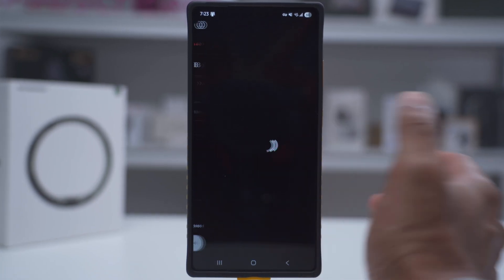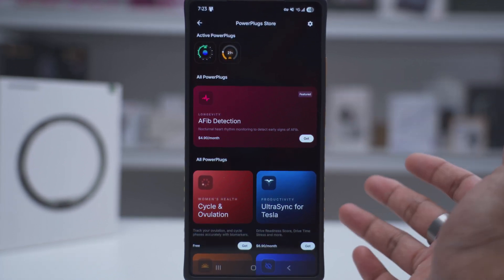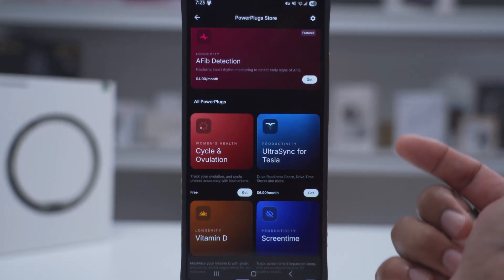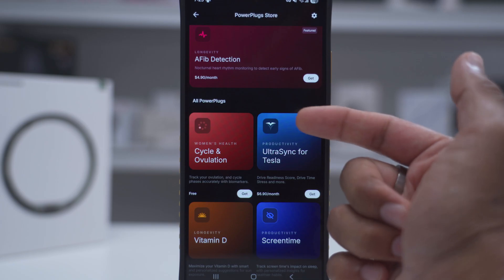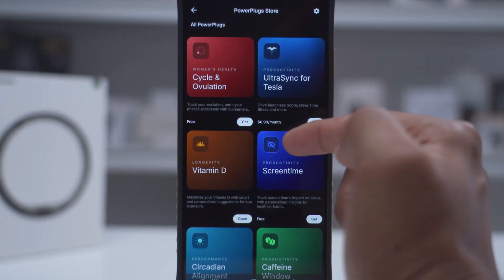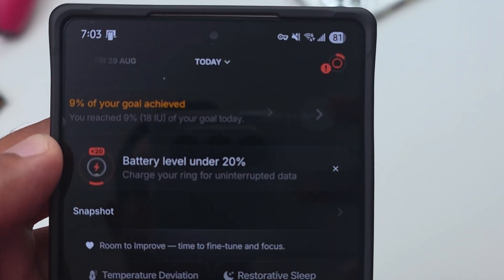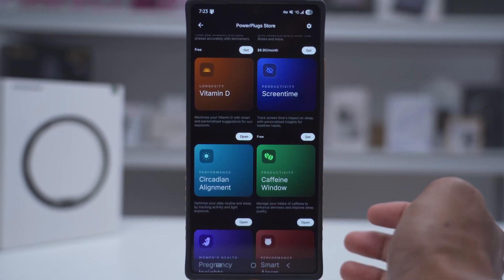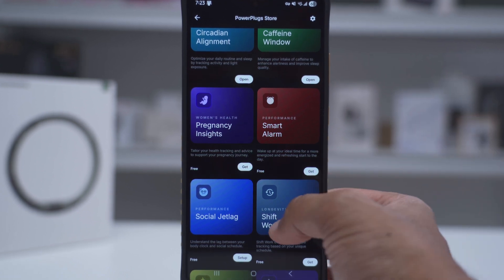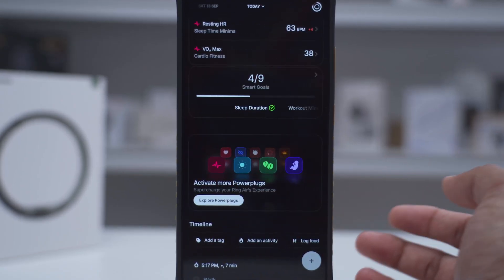Power plugs is a really cool feature that lets you add functionality to the ring. Some are free, some are paid — for example, AFib detection costs $4.90 a month, and Ultra Sync for tests is $6.90 a month. There are a lot of free ones though: cycle and ovulation tracking is free, Vitamin D is free — that was what prompted me to add the sunlight exposure. Circadian rhythm and the caffeine window are ones I've added. Depending on what you're interested in, there's a smart alarm, pregnancy insights, and really a ton of different options to add functionality to the ring.